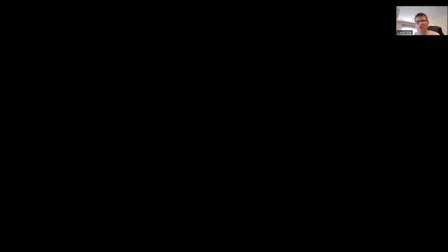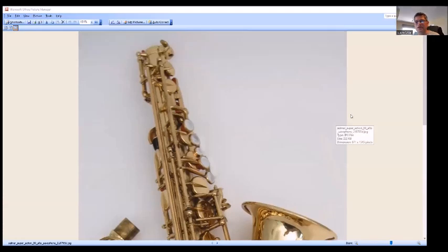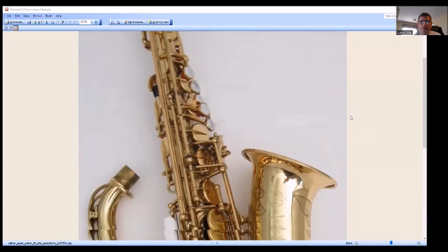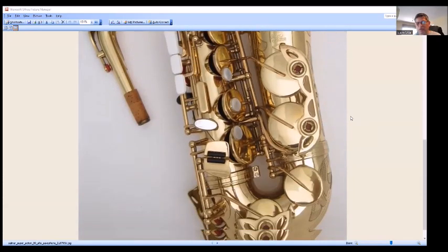I don't have a SuperAction 80 Alto or Tenor anymore, but if we take a look at some pictures, we can go through them briefly. This is a SuperAction 80 Alto — it really looks like a 7 for the most part, except for the table keys. Some of the ribs are a little bit smaller and thinner to reduce weight a little bit.